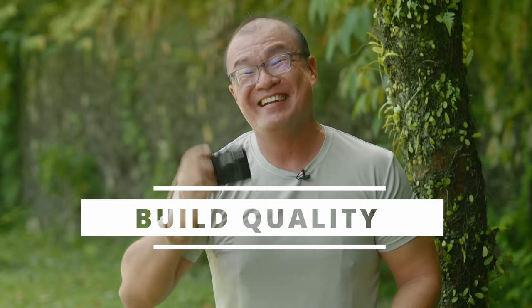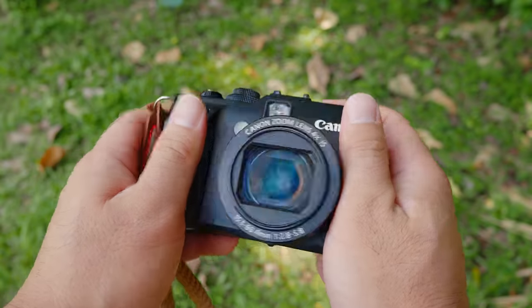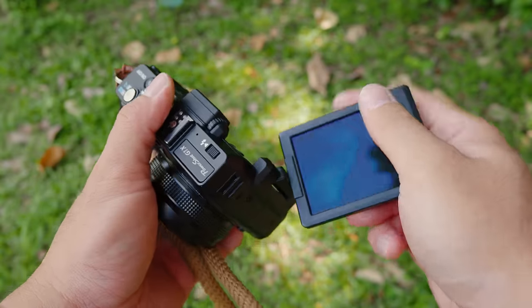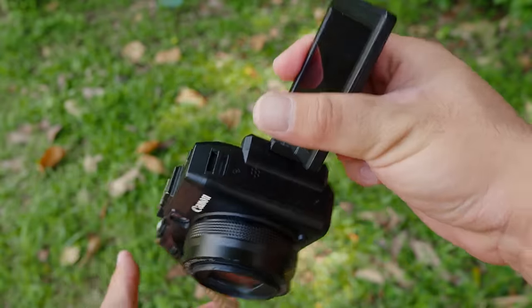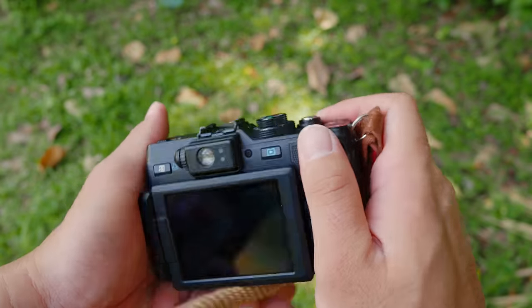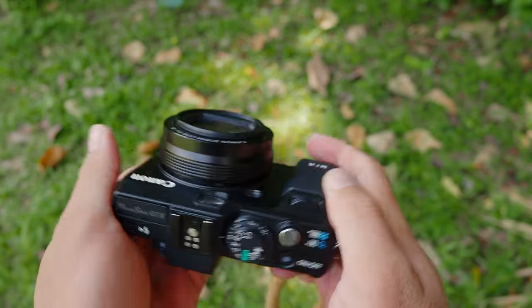The fourth thing I like about this Canon G1X is the build quality. Although it's a compact camera, it is built like a tank. It has metal construction all over the body, and trust me, this camera is more solidly built than some modern full-frame mirrorless cameras from the Sony a7 series. I am not kidding — this camera is so well built.